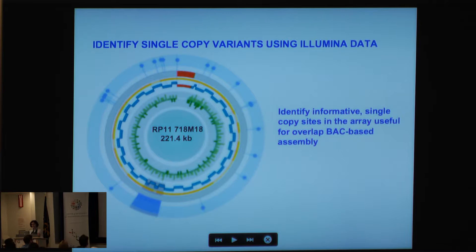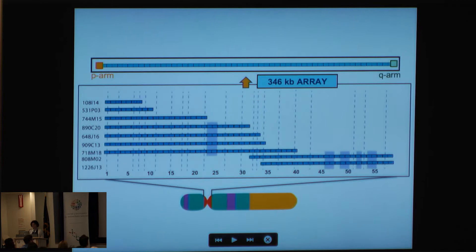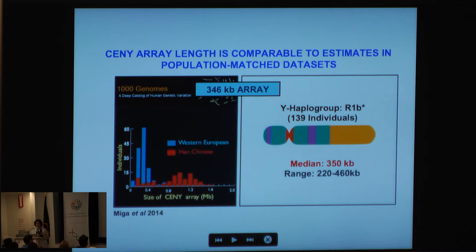We can identify all the informative single-copy sites that are useful in this overlap BAC strategy. What I'm showing here is the overlap map of these particular BACs; the purple zone is showing structural rearrangements, which is a previously characterized 6 kb repeat that we are also seeing in this particular BAC.